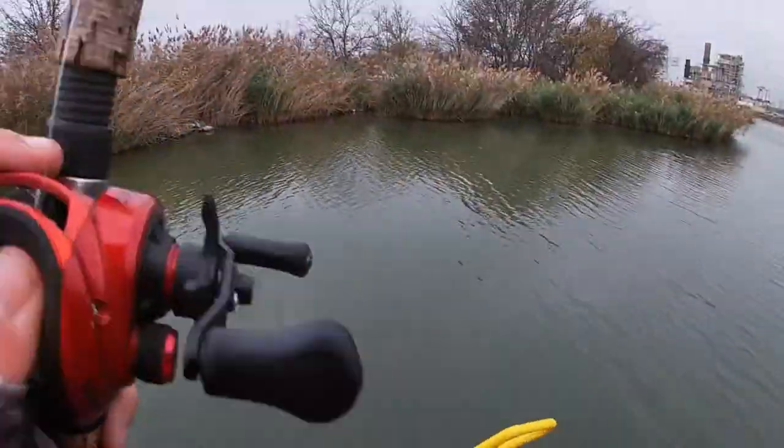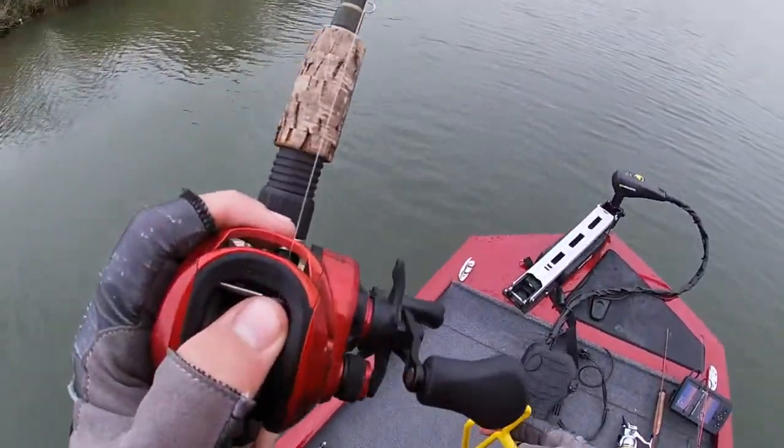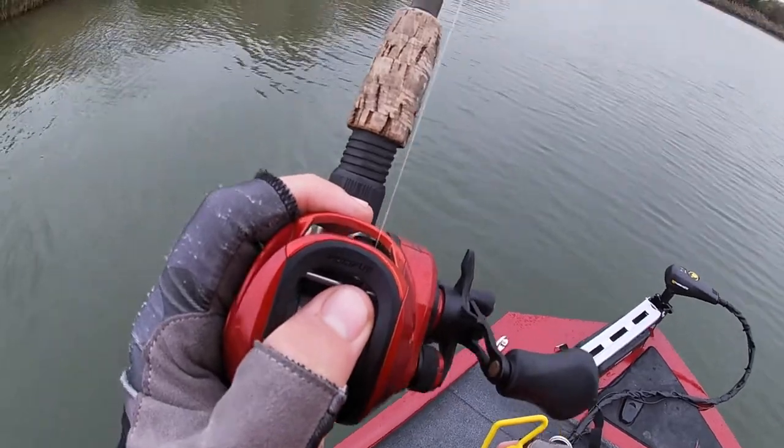So I have a snag over in this back corner in this cove over here. I'll go over to it.